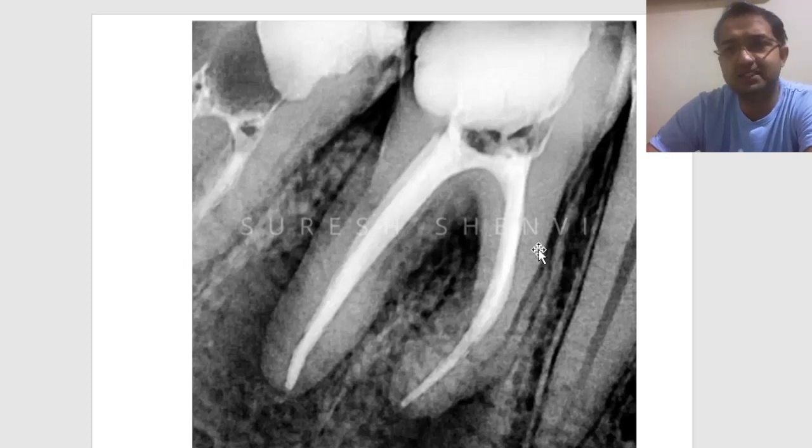I ended up giving two separate crowns and we got the third molar extracted — I don't have that image here, but maybe I will discuss it in another case. If you have any doubts, you can message in the comment section and I would be happy to answer. Bye.